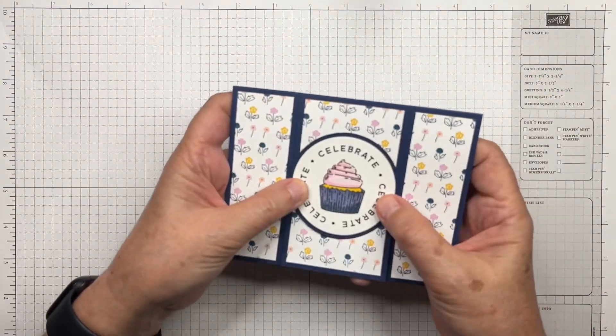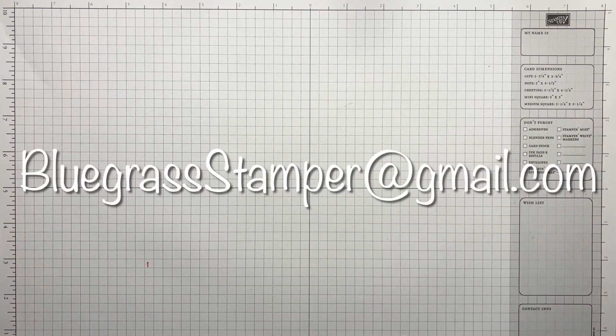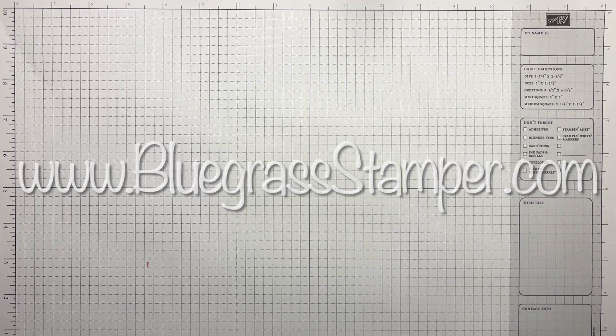If you have any questions you can email me at bluegrassstamper@gmail.com. If you'd like to visit my website for additional projects, that address is www.bluegrassstamper.com. If you need any supplies I'd love to help you out and would love to have your order so I can make more videos. Thank you so much for joining me and I hope you have a great day. Bye!